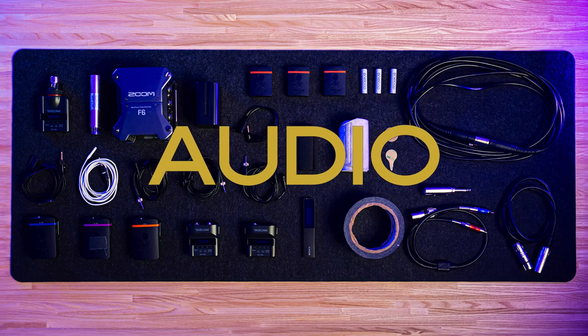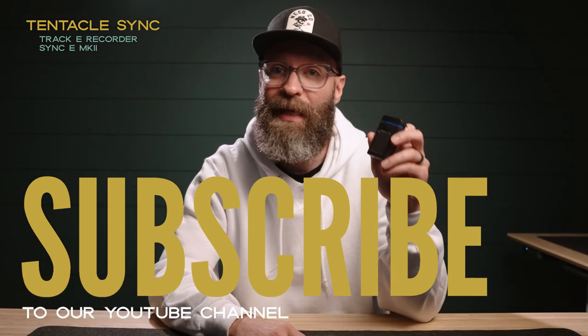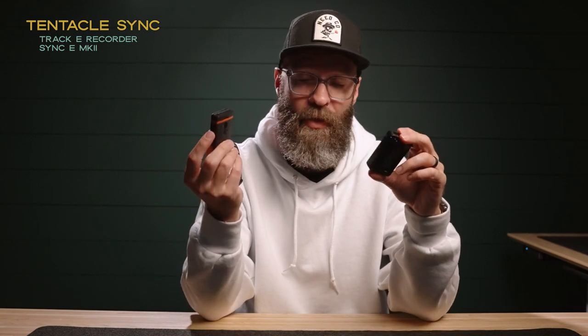Now we're going to move over and talk about audio equipment on the wedding day. First I want to talk about these Tentacle Sync Track E recorders. These little lav recorders are incredible — there are so many great features. They record in 32-bit float, the app works really great. But one of the things that sets it above and beyond is that you can get a timecode syncer. Before the wedding day starts, you pair them together, then plug the audio jack into your camera so the two things can be synced via timecode. It saves a lot of time and guesswork — you just let it record all day. At the last wedding I had both running for well over eight hours and still had lots of battery life left.